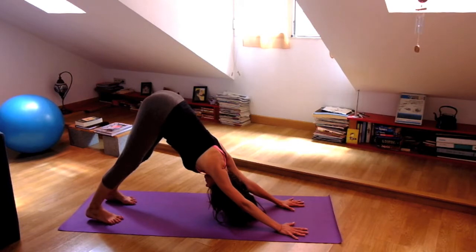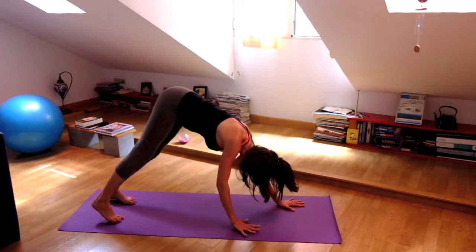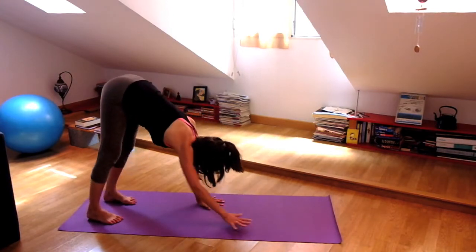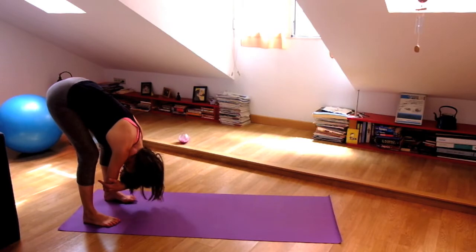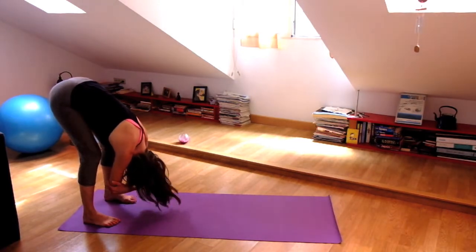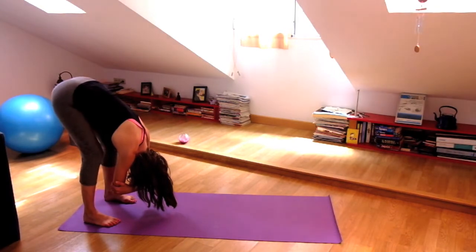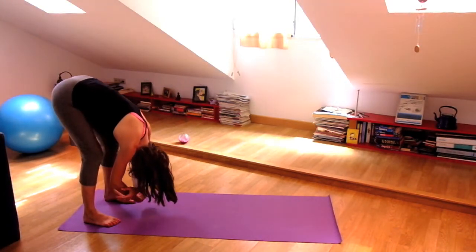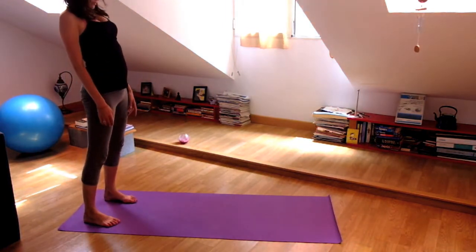And then slowly begin to walk your hands towards the back of your mat, so that's towards your feet. Take a nice forward fold there. Relax your hands, take the opposite elbow with your hands. Really release your neck. And then start to roll yourself slowly up — head is the last thing to come up.